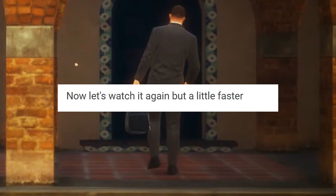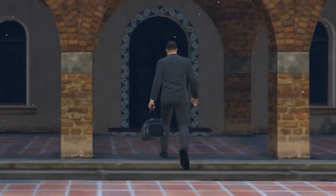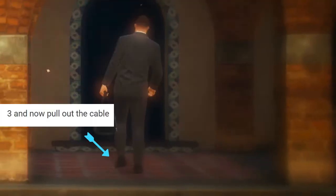Now let's watch it again but a little faster. This is 1. This is 2. 3 and now pull out the cable.